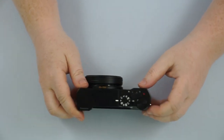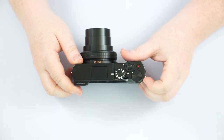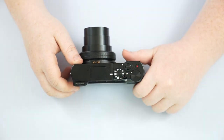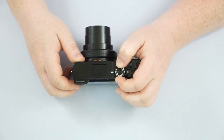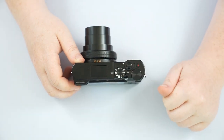Going over the top of the camera, we do have our on/off switch and our mode dial. Starting with IA — IA is actually going to be intelligent auto. A lot of people think when they get this camera, 'Oh, the A — it's auto, that's what that means.' No — the IA is going to be your automatic mode.